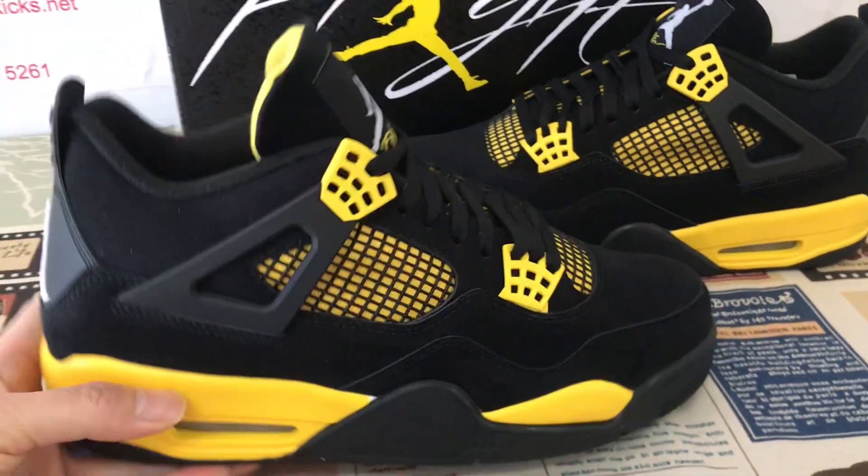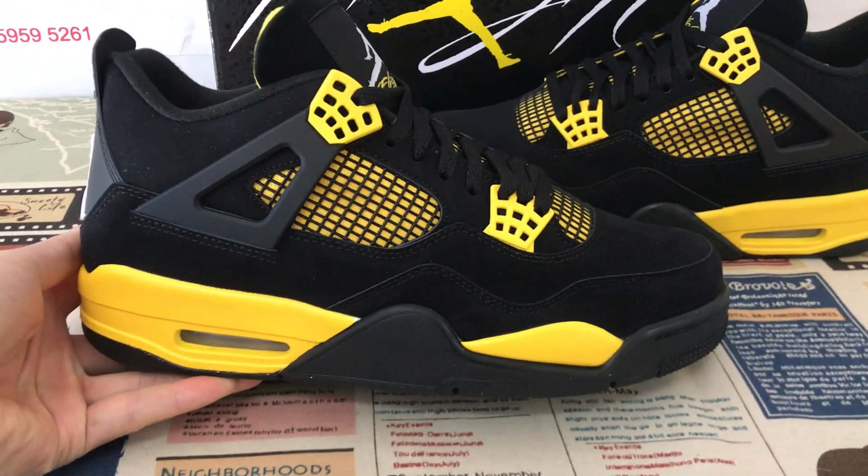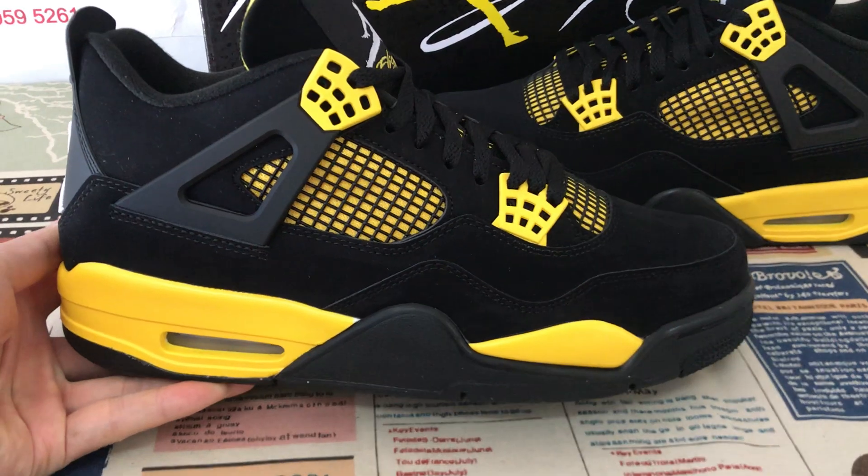Today let me show you a new shoe, a Jordan 4 Thunder 2023.